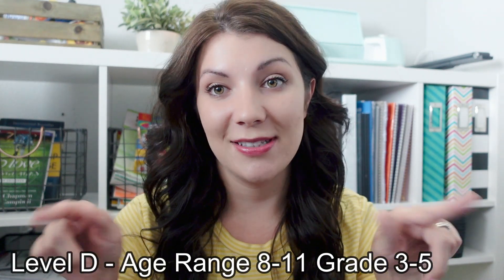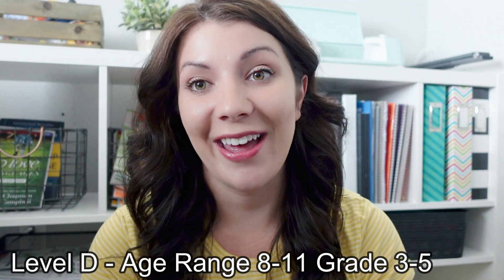For those of you that are new, my name is Ashley. I'm a homeschooling mom to three kids — a fourth grader, a second grader, and a preschooler. This year we decided to start using Bookshark's reading with history curriculum for my fourth grader. It is Level D, which is the first year of their American history. The age range they recommend is around 8 to 11 or 8 to 12.